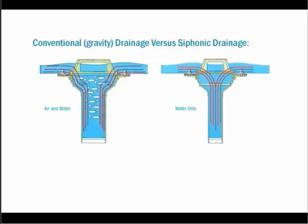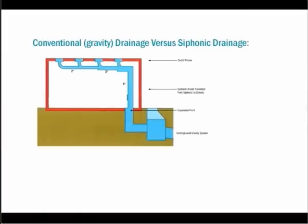A 2-inch Zurn Siphonic Drain reaches maximum capacity with 2 inches of water on the roof, while the 3-inch drain needs 3 inches of water and the 4-inch drain needs 3.5 inches of water.